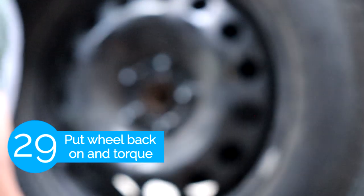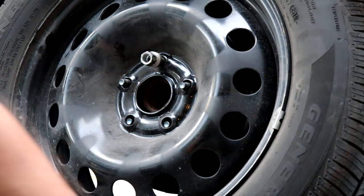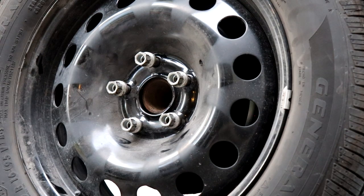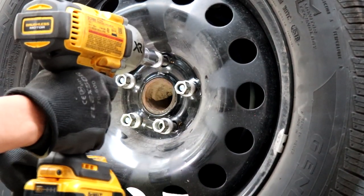The final step is you'll put back the wheel and torque it down. Thank you guys for watching, hopefully this video was helpful. If you have any comments or questions leave them in the comments below and I'll be glad to help you out.